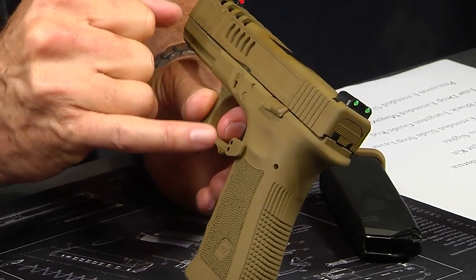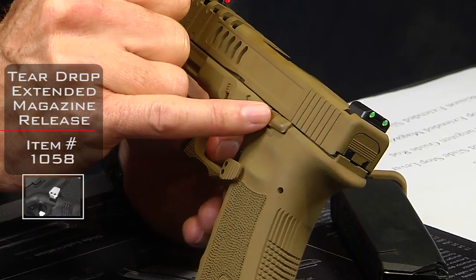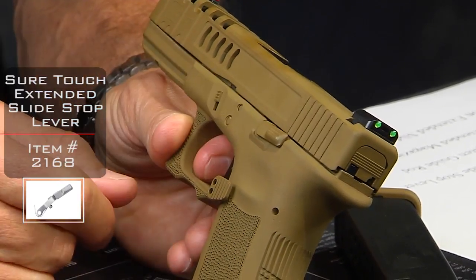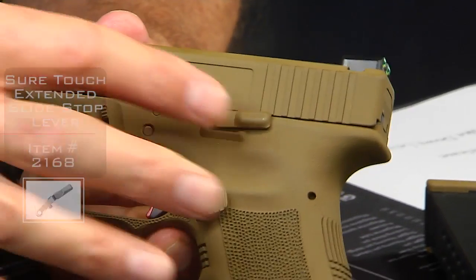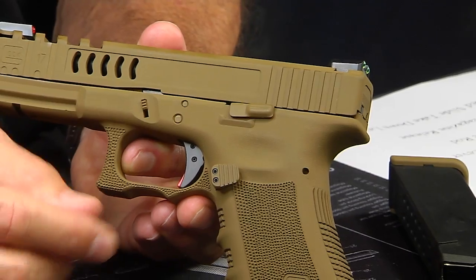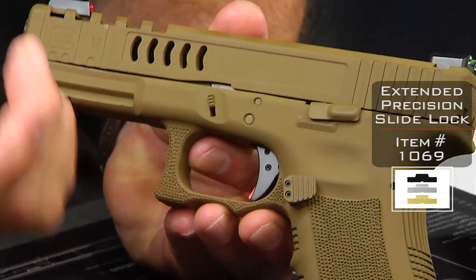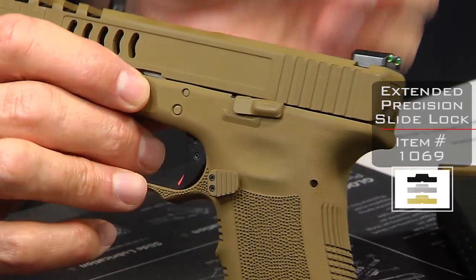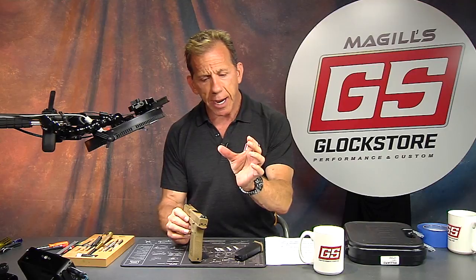We replaced all the factory parts with our teardrop extended magazine release button. The slide stop lever — also known as a slide release — is made by Short Touch and it's a bit larger than stock. That's the largest slide stop lever we carry. We also did all the pins in the same color, and the extended slide lock, also known as the takedown lever — the precision extended slide lock — is machined rather than stamped.